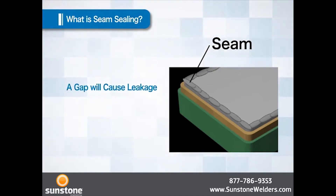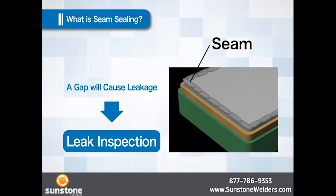If there is a gap in a seam that causes a leak, it is a defect. Therefore, after the seam sealing, all packages are put through a leak inspection.